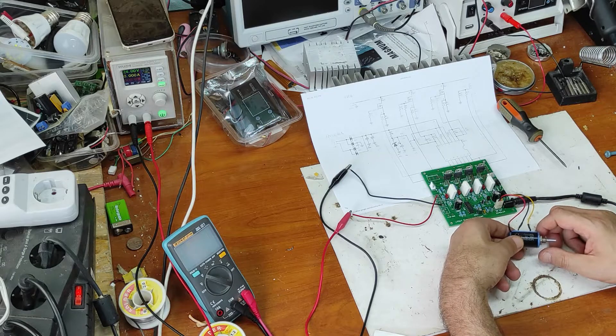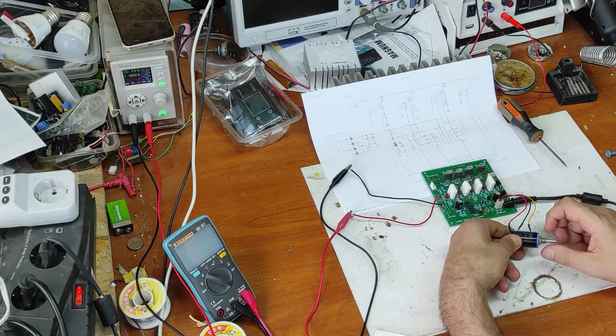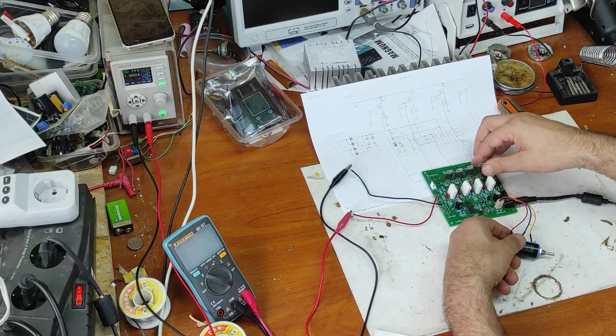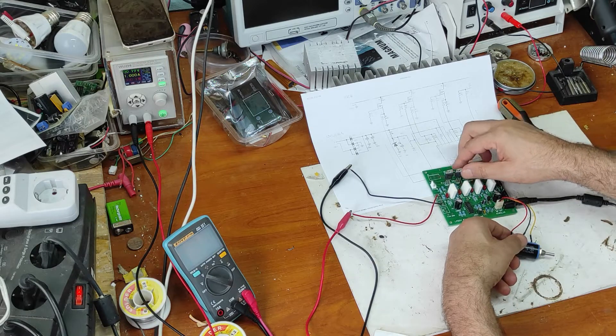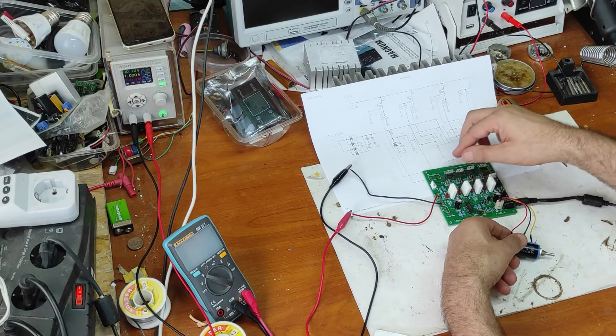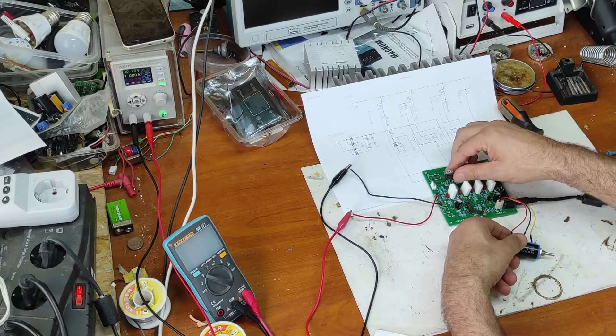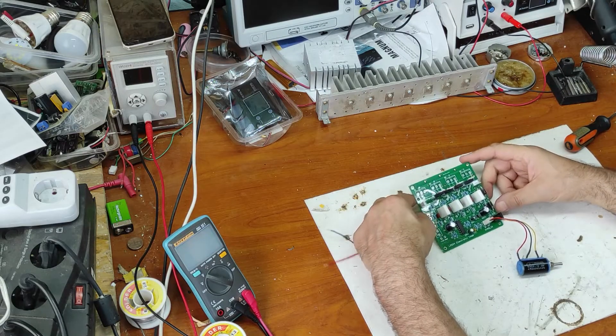Now let's make another test. I move to the beginning and the current is zero. I rotate to the right and the current is increasing. When I reach 1 amp the voltage drops to 0.2 volts. I put this current limit because this has no heat sink and I want to avoid overheating. The components are now warm — first step is completed.